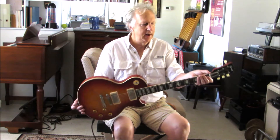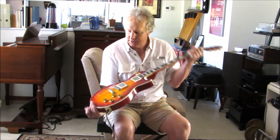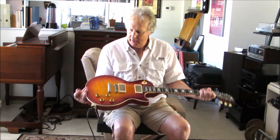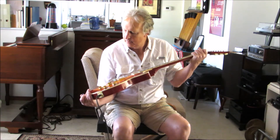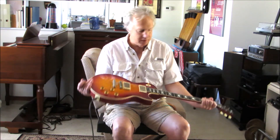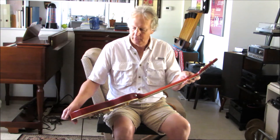Hi folks, here again with a 1959 Gibson reissue — Brazilian R9, Brazilian fingerboard, VOS. Hardware's relic'd just a tad, body's mint, Cherry Sunburst, beautiful guitar, brand new.